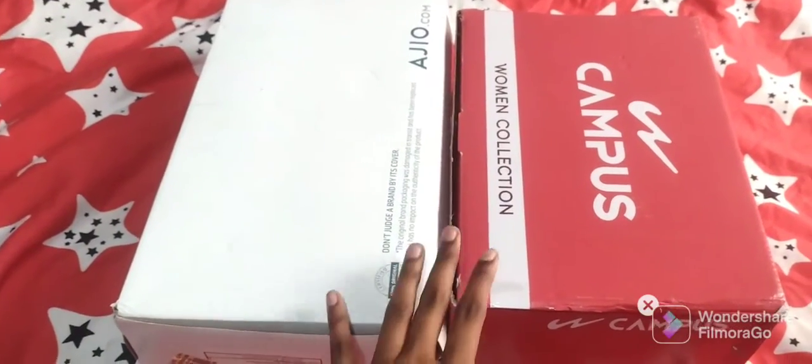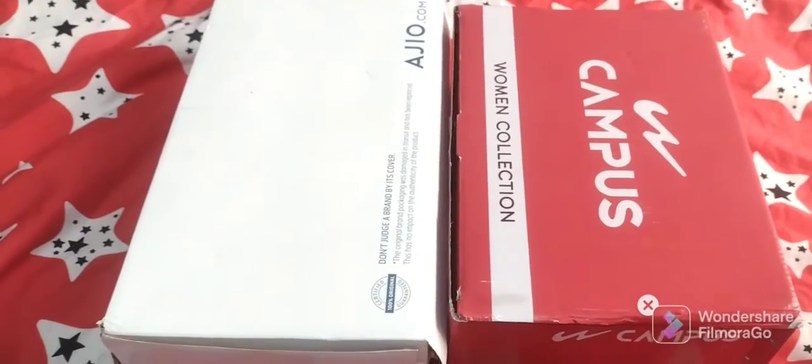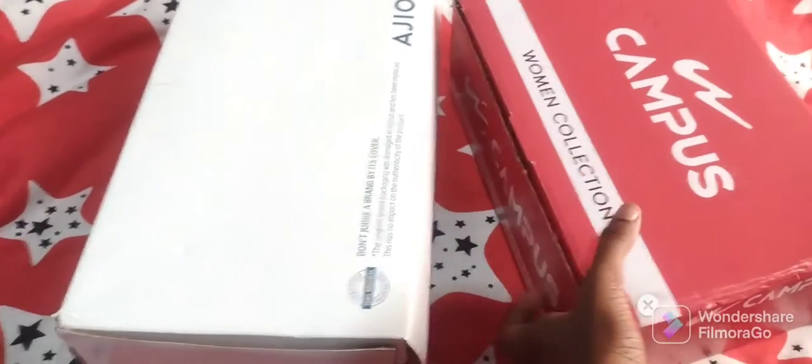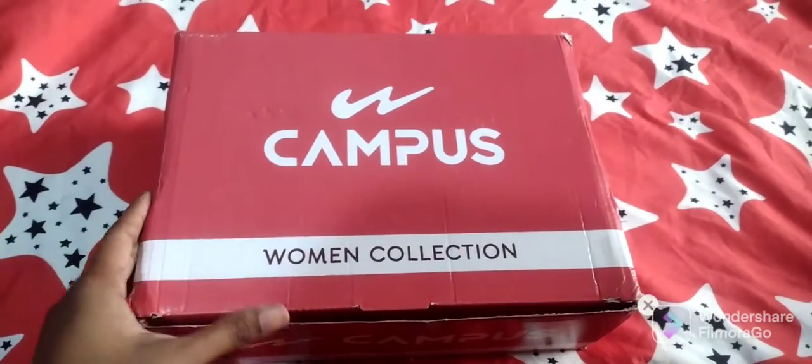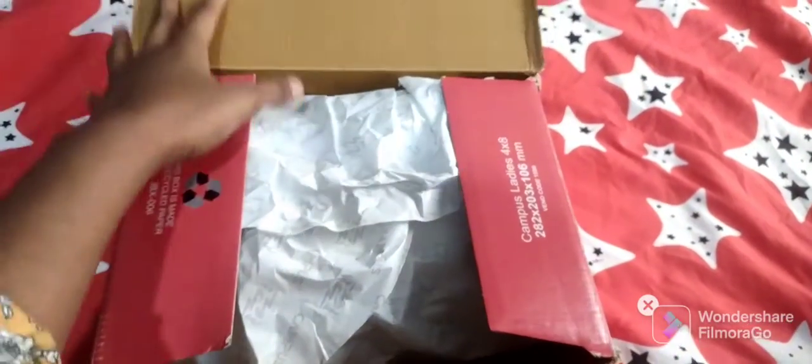Let's try Campus shoes. First, let's unbox the women's shoes — let's open this box.